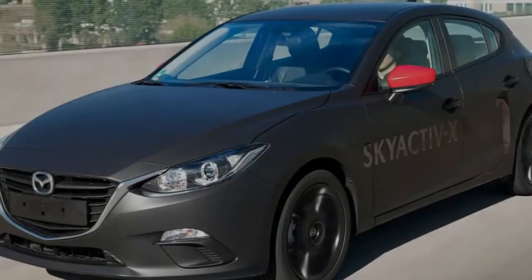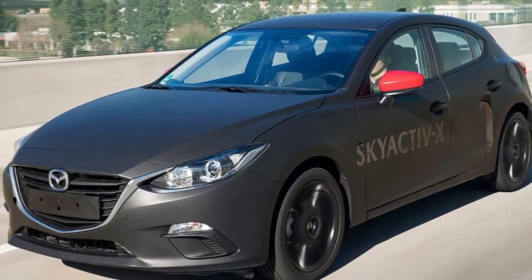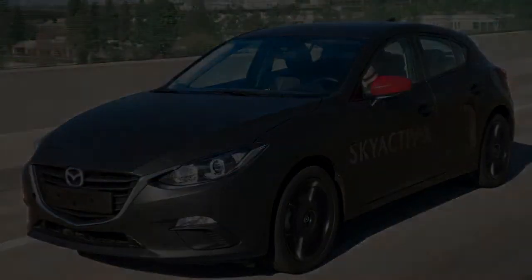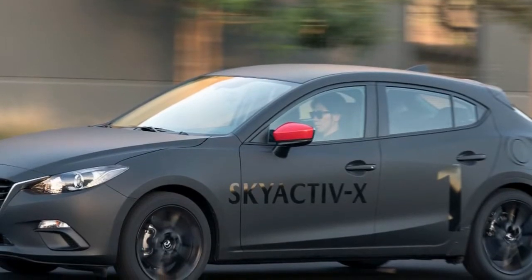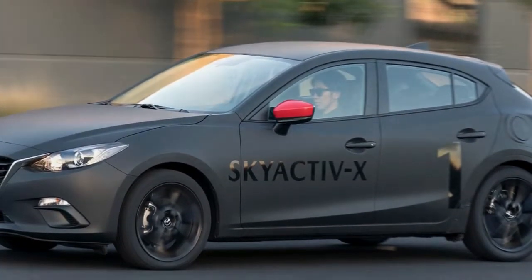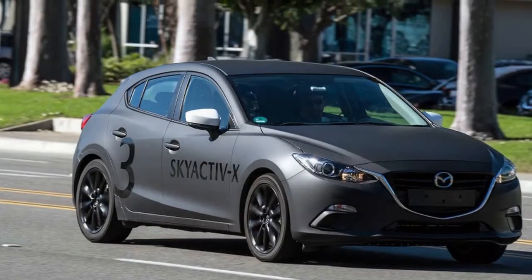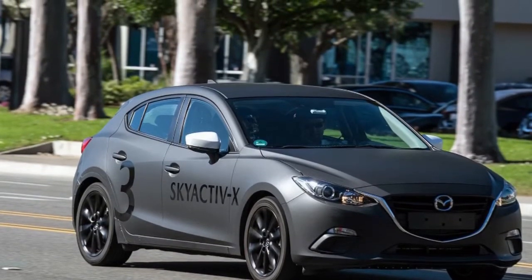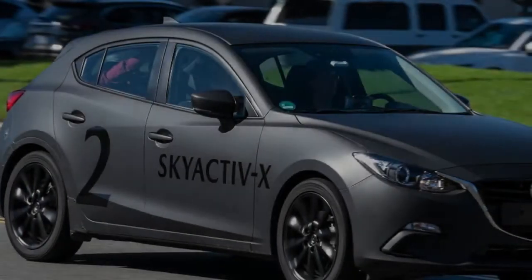In practice, the Skyactiv-X runs in compression ignition mode most of the time. That means it drives like a torquey gasoline Skyactiv engine. The torque curve is broad and flat — diesel-like in that respect. That also means it can get away with using a six-speed transmission and a lower final drive for better response. There's enough grunt and economy together that Mazda can let the engine spin faster; at 60 miles per hour it's running at roughly 1,000 more RPM than a similar gas engine, with greater efficiency.